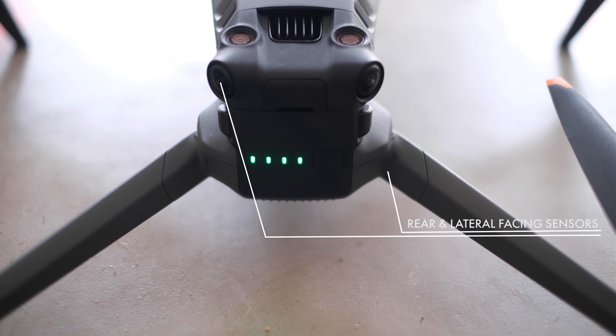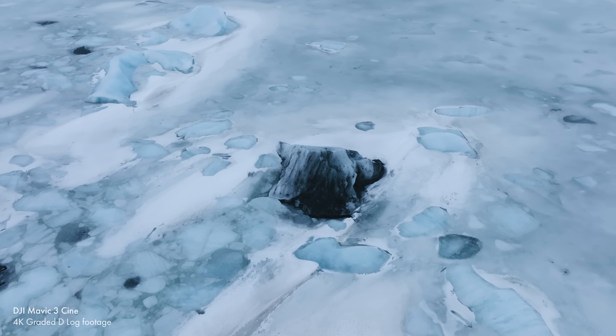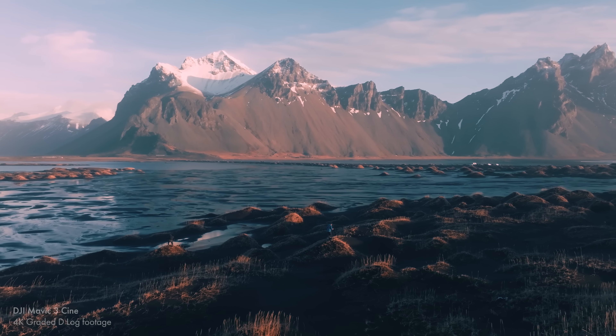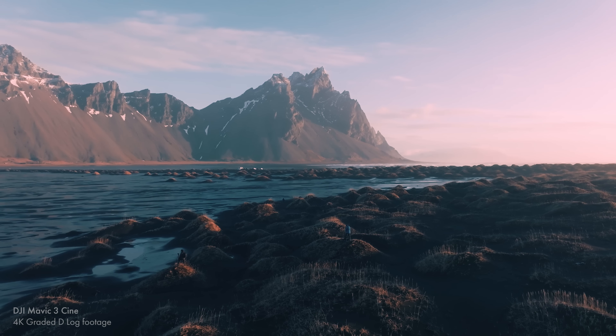I'm using it a lot in snow, and drones do tend to have problems in snowy conditions because obstacle avoidance works with contrast and similar techniques. But even though there was a warning on screen telling me the sensors wouldn't normally function as well in snow, I found they were very accurate. One thing I really like about this is the side-facing sensors, because I do a lot of sideways movements — panning shots, orbital shots. The Air 2S lacks these sensors, so as you're moving sideways around an object, you don't always know if you're going to clip a cliff or rock out of your camera's view. With this, it really does work, and it let me know on a number of occasions when I was getting too close to the ground or an object.